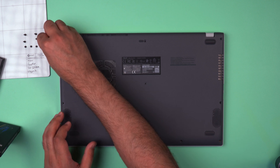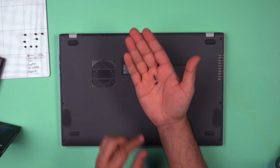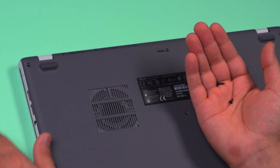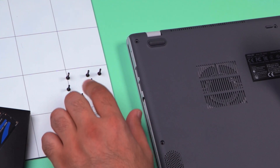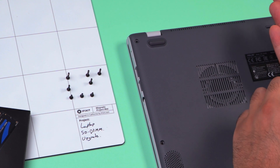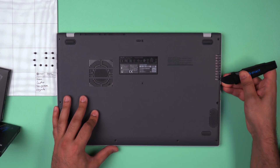Now that we've removed the screws, one thing to note is that on certain laptops you may get two different sizes of screws. So just make sure that when you are placing the screws down, you are putting them in the order that you removed them, so that when you put them back you put the right screws in the right place. Now let's pry open this back panel.